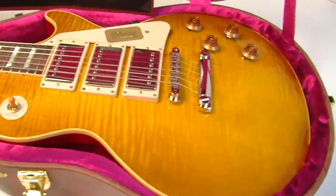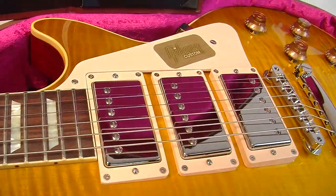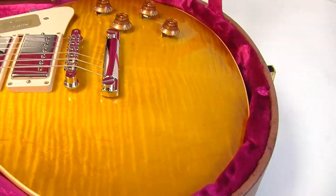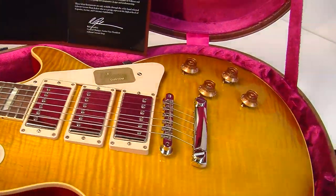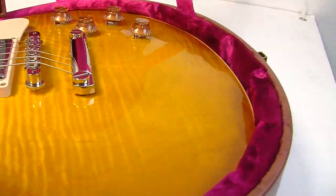A guitar that never was, but look at that — you cannot resist that sort of finish. Now who doesn't like a '59 Gibson Custom Shop? Beautiful. I'm just trying to show you all the different angles — look at that flame, that's amazing.